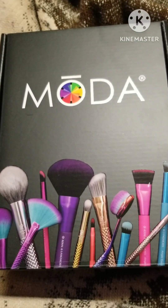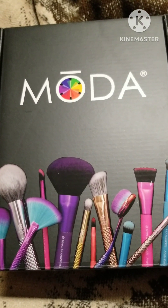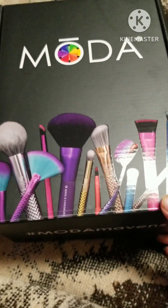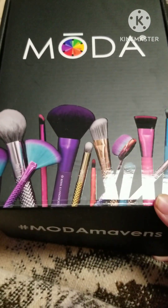Hey y'all, I brought my Moda Brush order in. I always get the mystery box that they do sometime around this time of year.